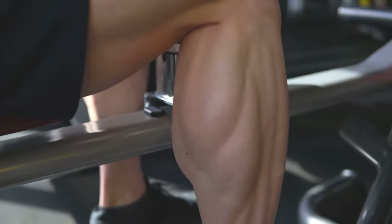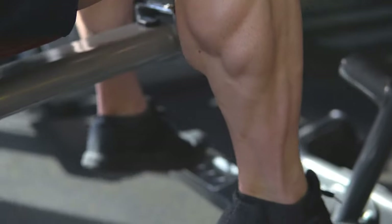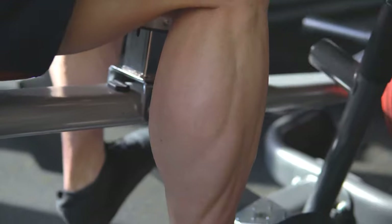The treatment of retrocalcaneal bursitis is mainly going to be physiotherapy. That's going to involve some strengthening exercises and it may also involve some taping. But if things aren't improving, then we must consider an ultrasound-guided steroid injection. Because it's a bursitis, steroid — which is a strong anti-inflammatory — can be very useful for settling down the pain and the inflammation.